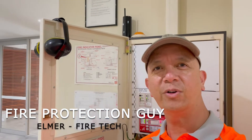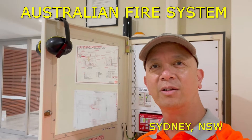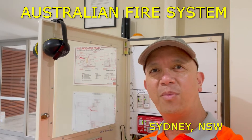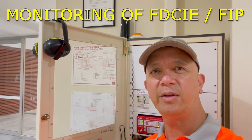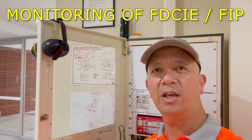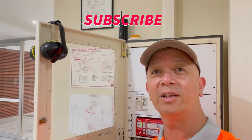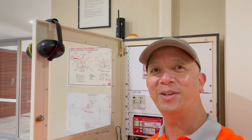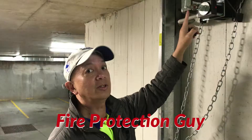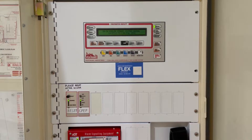Hello guys, it's Elmer, your fire protection guy. Welcome back to this channel. We're going to talk about the fire brigade connection of a fire indicating panel, or FDCIE — fire detection control indicating equipment.